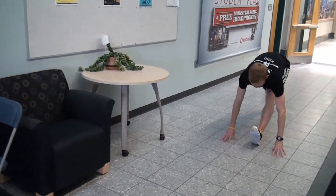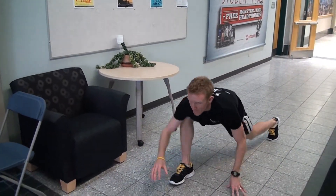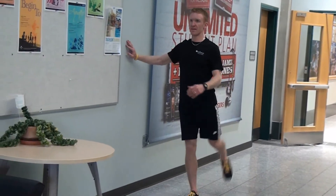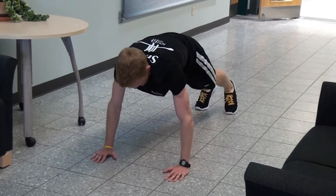Beforehand, you want to be stretching dynamically. This is stretching the body through movement, preparing the muscle for the movements that you're about to do. We want to wake that muscle up to go for our run or our swim or whatever workout we're going into.